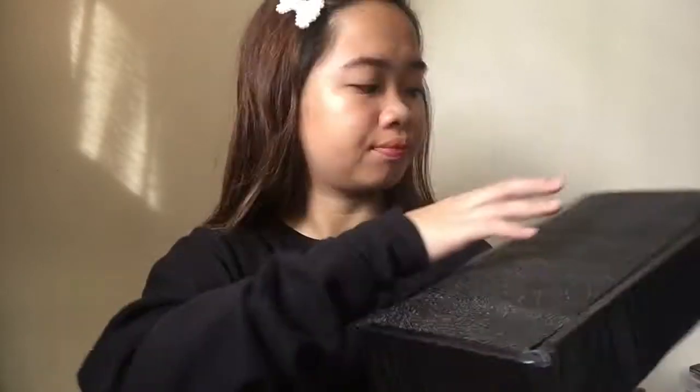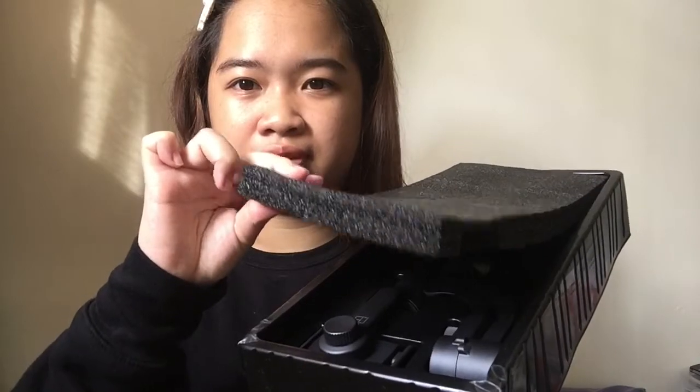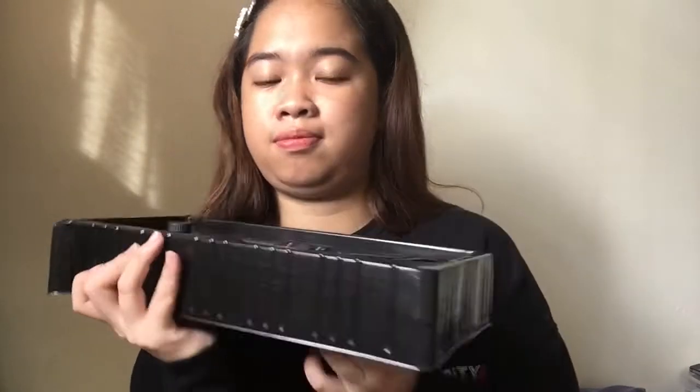On top of the box is the folded user manual. Then we have a USB charging cable. There's also what looks like a Spyro — it's the wrist strap — and of course, the actual gimbal itself. Along with those, there's also a wrist lanyard so that when you're using it, you have something attached to your hand so it won't drop even if you accidentally let go.